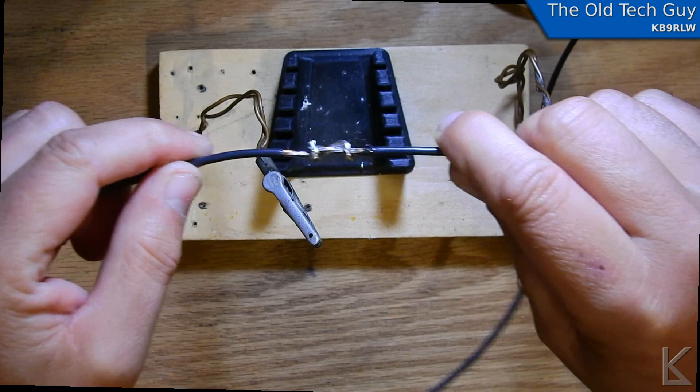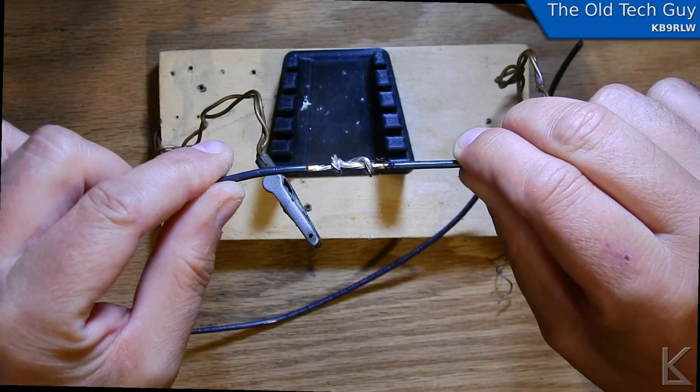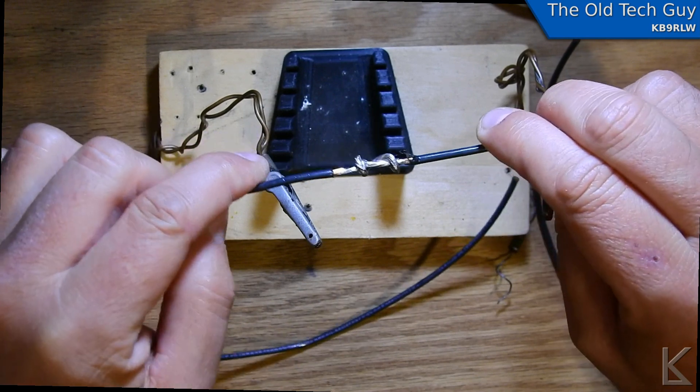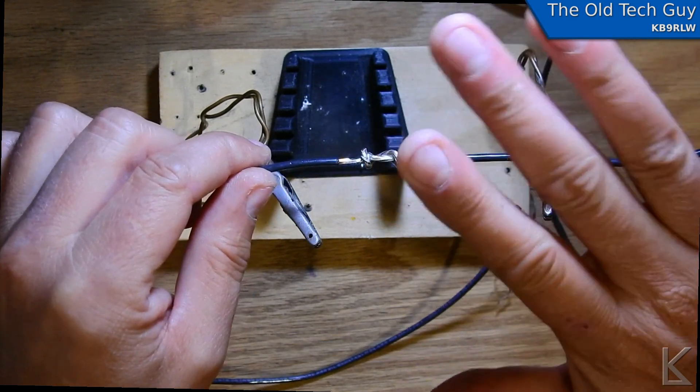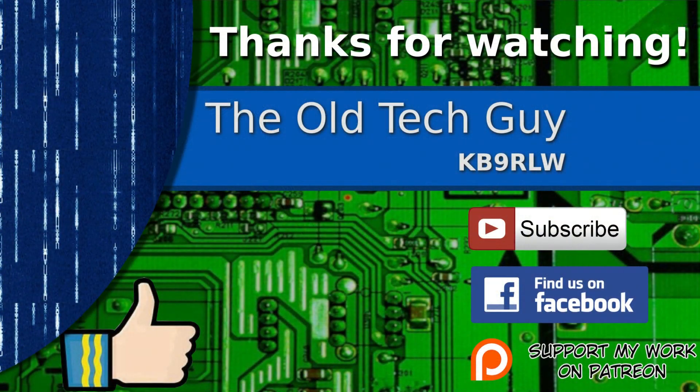So that's the lineman's splice — that's the way I lengthen my antennas. I hope you found that useful. I'm going to get back to work on that doublet video; it's going to be an interesting one. See you in the next one. Thanks for watching. If you enjoyed the video, don't forget to give it a thumbs up. If you're not already a subscriber, click to subscribe. Join us on the Facebook channel for discussion about the videos, and if you'd like to help support this channel, please click to support me on my Patreon page.